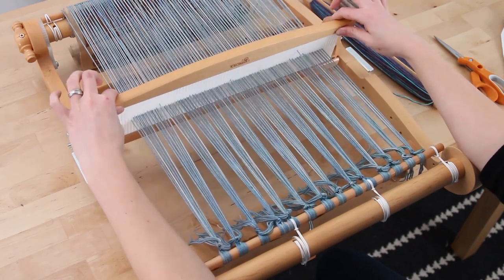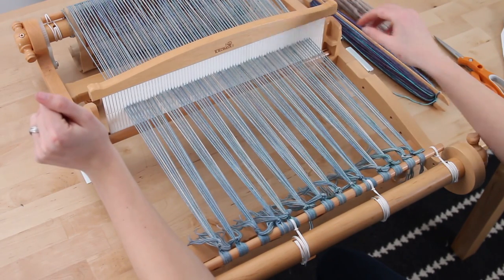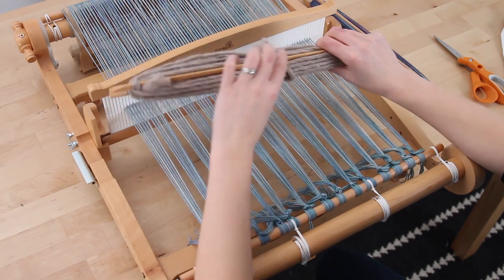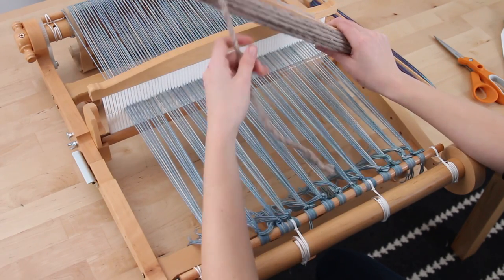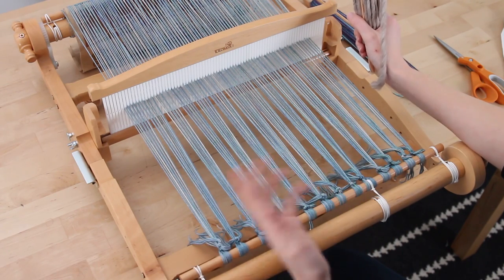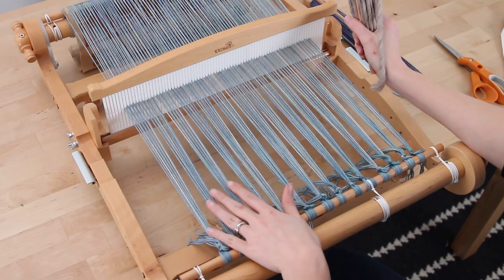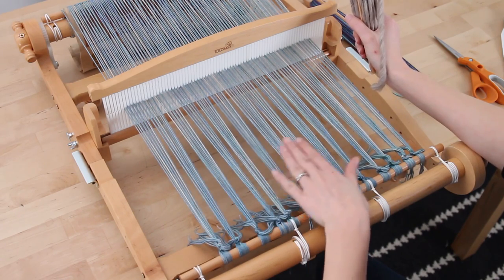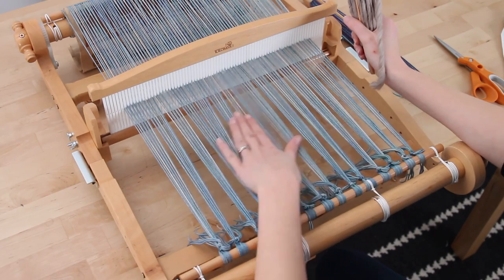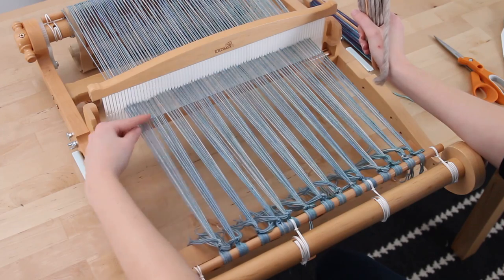We're going to go back to neutral for a second before we get started. The next step is we're going to take our waste yarn — our bulky, our super bulky, our worsted — and we're going to weave a few lines just to even out these sections here. You can see these are the groups we tied; they're uneven spacing. We're going to even those out before we get started weaving with the fingering weight yarn. You want the evenness up here to be even down here too.